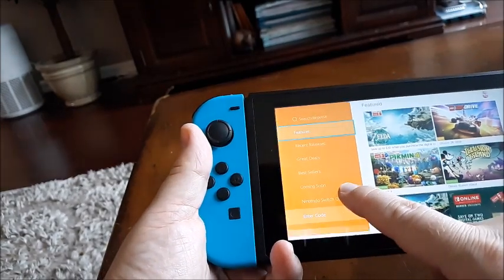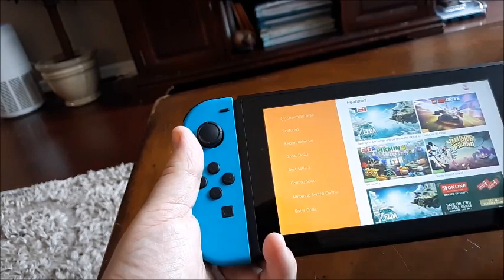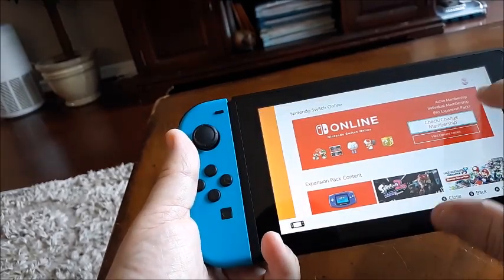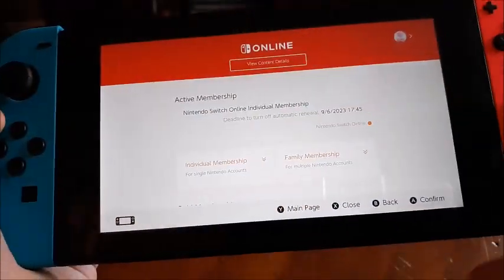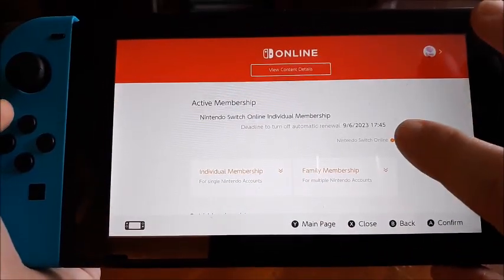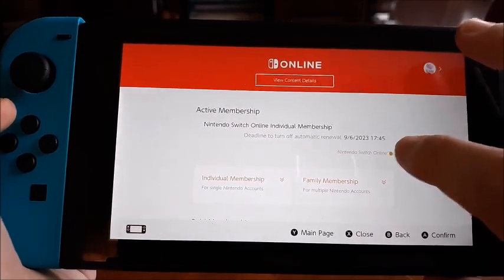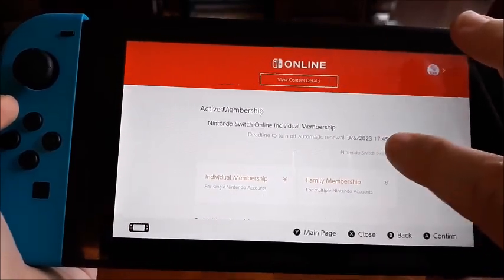You'll see Nintendo Switch Online on the very left — that's where we want to go. Now we're going to click 'Check/Change Membership.' We get to this screen and there's a little link right here that says Nintendo Switch Online — it's small, they kind of almost hide it.